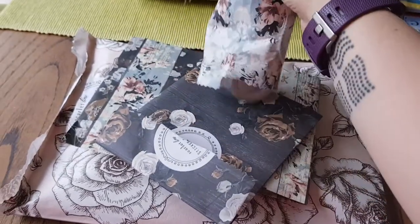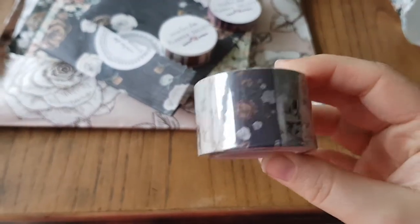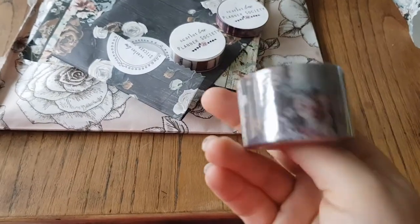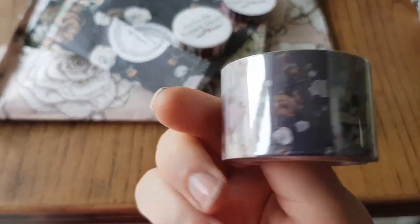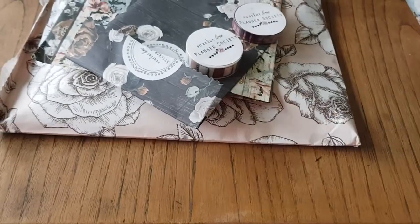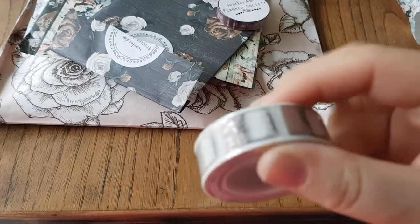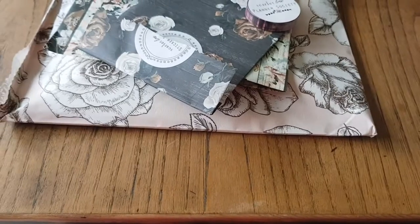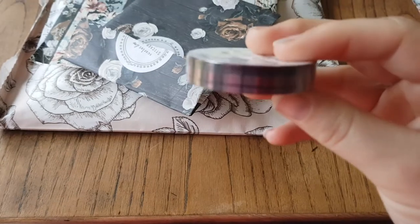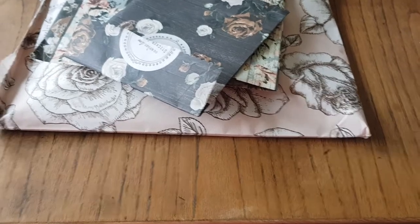This is the washi, and there's just three in there at the minute. You've got this design which has just got all the different patterns on the card. That's quite pretty. And then we have this one which I love — this is just all little planners. And then we have this one which is like a tartan design. So that's very cool.